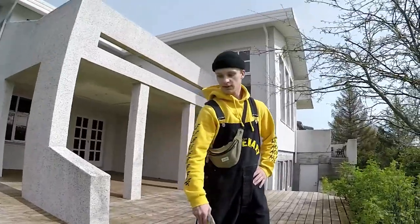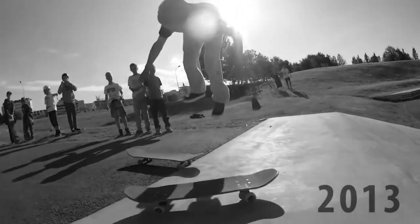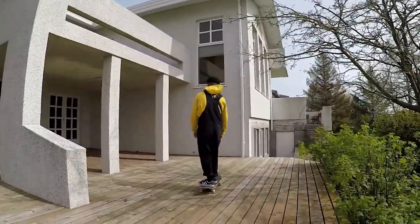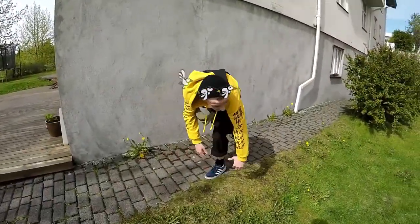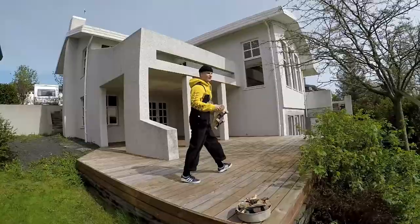You think you got the back flip like back in the day? Yeah man, it just comes naturally. Let's do it. It's not good when on the landing you have a wall straight in front of you. Try again.